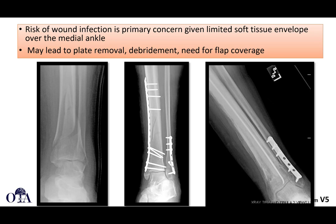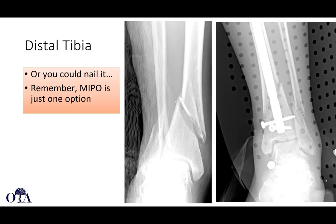This is not necessarily worse with open versus MIPO plating per se, but keep in mind that if you can treat this with a nail, minimally invasive plating isn't necessarily more biologically friendly. With a nail you're not disrupting the periosteum at all — it's truly more minimally invasive in terms of blood supply preservation. Nailing techniques have allowed treatment of more proximal and distal fractures, so MIPO is an option but doesn't mean we forget our other options.